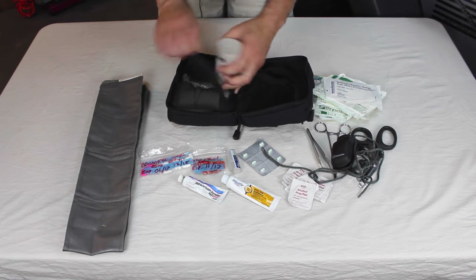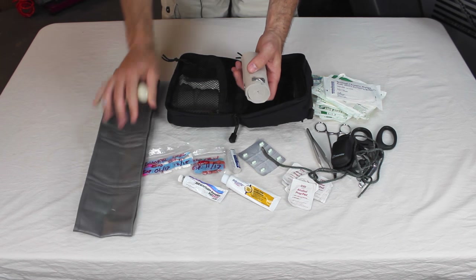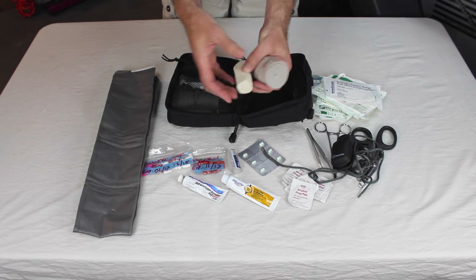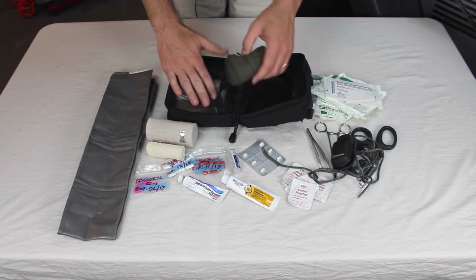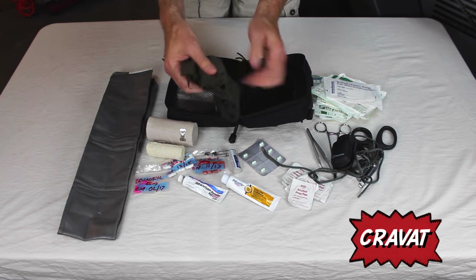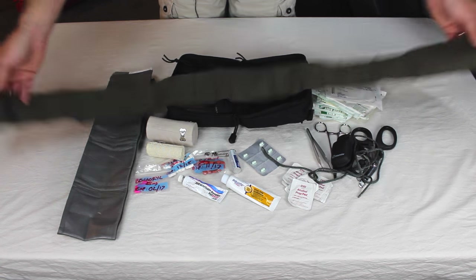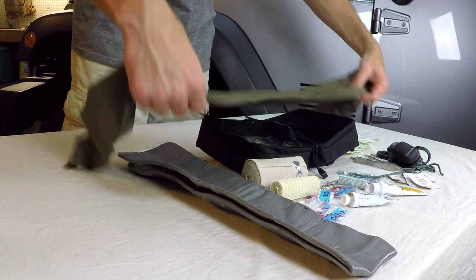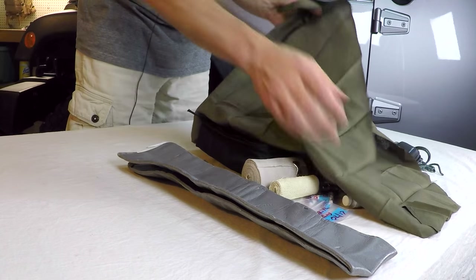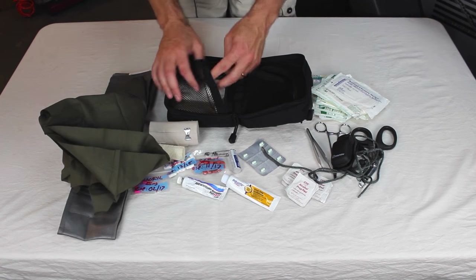I've got some ace wraps and some cohesive gauze — ace wraps are great for attaching the SAM splint or wrapping a sprained ankle, all kinds of stuff. I also have a cravat, or triangular bandage, which comes with a couple of safety pins. These are great if someone has a shoulder injury or arm fracture — you can sling somebody's arm, wrap it around their head, whatever you need. You can really find a lot of uses for it, so I recommend putting one in your kit.